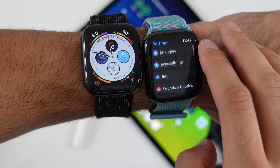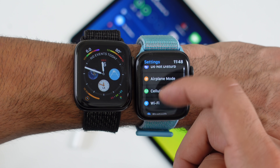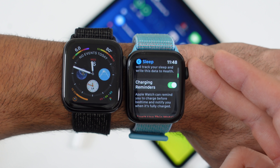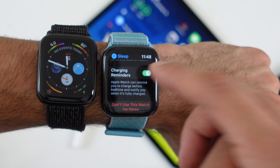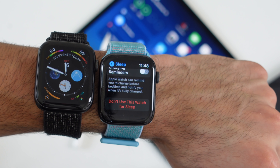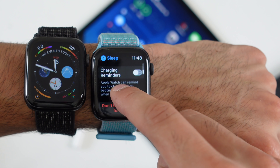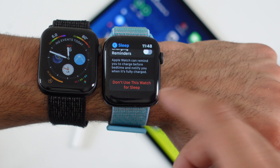Part of the new Sleep Mode is a setting worth being aware of. If you go into Settings and tap the Sleep tab, there's a Charge Reminder that's enabled by default. If you don't like sleeping with your Apple Watch, you may want to turn this off — otherwise it will notify you in advance to charge your watch if the battery won't last the entire night. You can also disable it or tap 'Don't use this Apple Watch for sleep.'